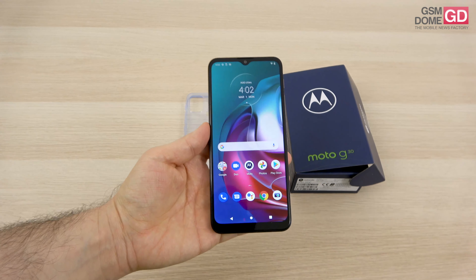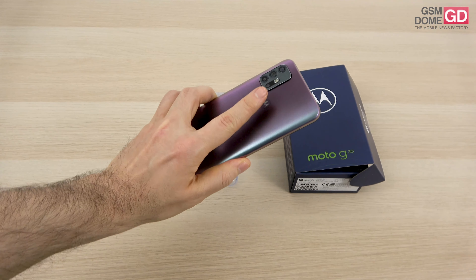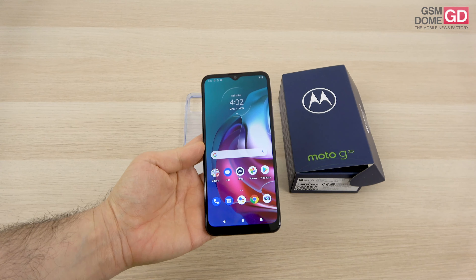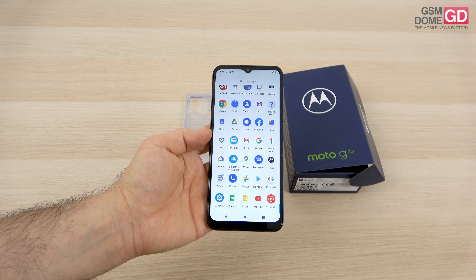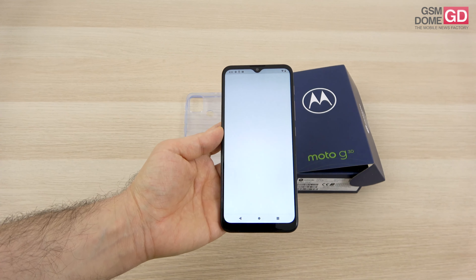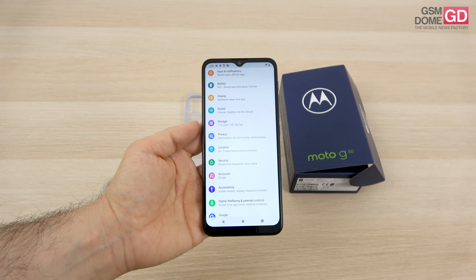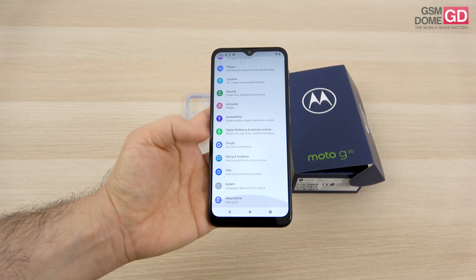I just tested the fingerprint scanner and it seems like a bit of hit and miss — advice is to keep the finger flat, not at 75 or 90 degrees. We have dual-band Wi-Fi, FM radio, Bluetooth 5.0, GPS, GLONASS, GALILEO, NFC, USB-C 2.0, and the fingerprint scanner at the back.